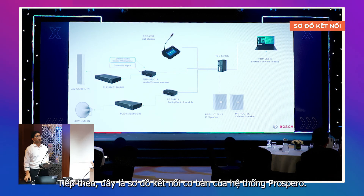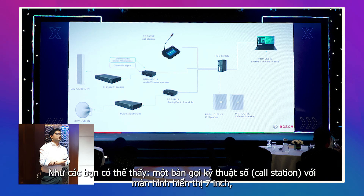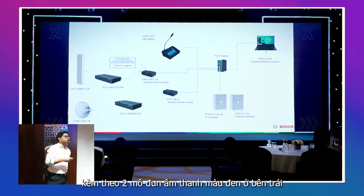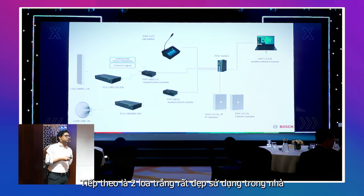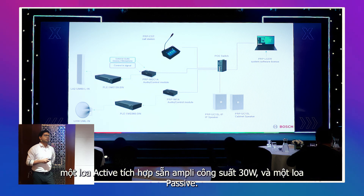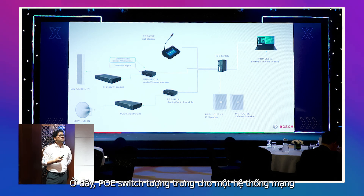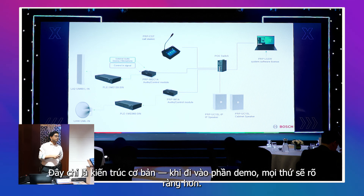This is the basic connectivity of Prospero — how does it work? It has five devices and one software. There is one call station with a seven-inch touchscreen display, two black audio modules on the left — one single channel, one two-channel — and two white indoor speakers. All these are connected on the same PoE switch, which represents the network. All Prospero devices must be connected on the same network for the system to work properly. This is the basic architecture.